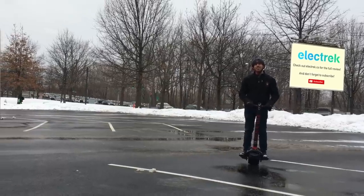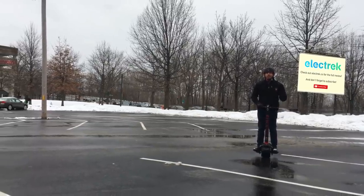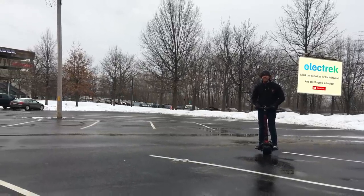If you like this video, I hope you'll give it a thumbs up, and make sure you subscribe to Electrek's YouTube channel, where you can find all of our electric vehicle videos. See you next time, guys.